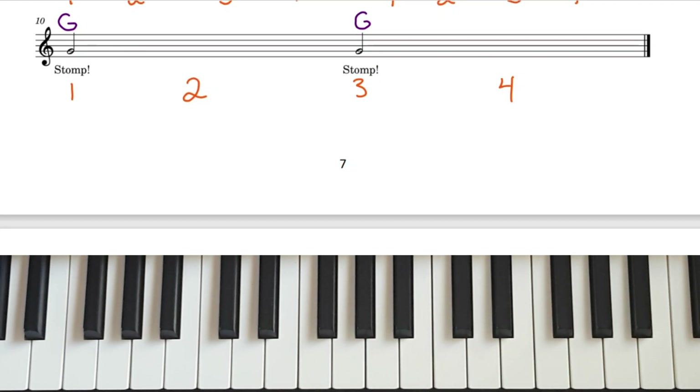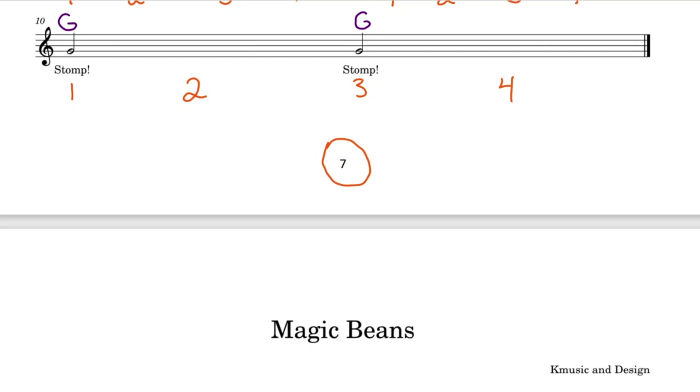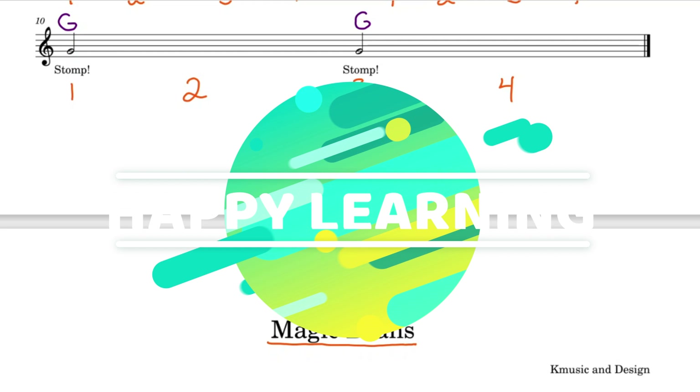Well done, you've now completed page 7 of the Preliminary B Piano Workbook. Make sure to like and subscribe, and click that bell for page 8, Magic Beads, and more musical videos. Happy learning! See you next time!